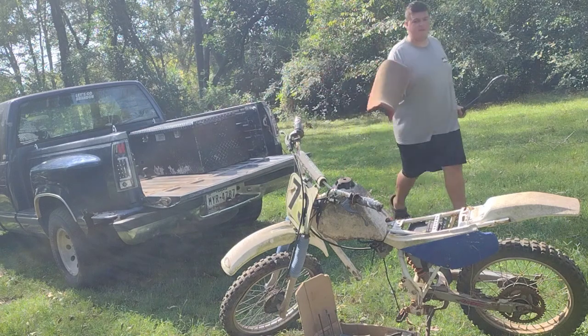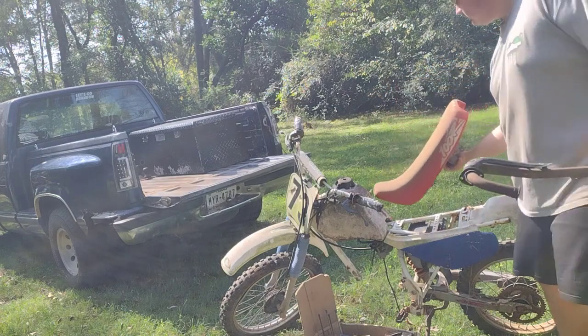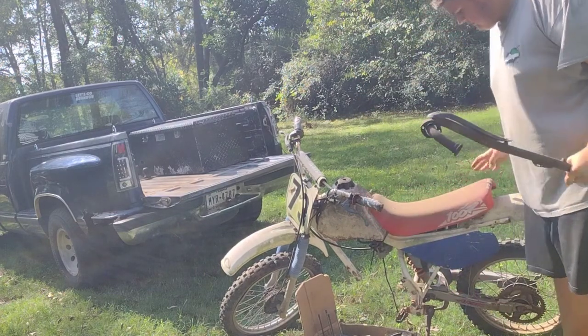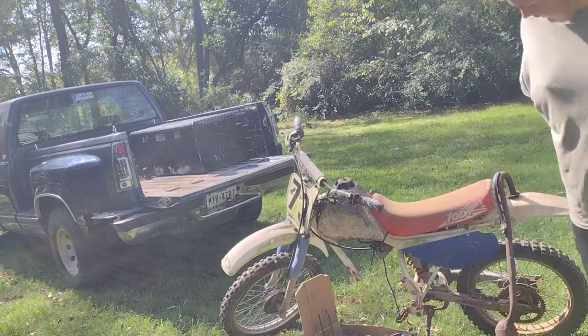Here's how I can tell y'all how long this thing's been sitting — check this out. God knows how long. It looks deep. It's over the nuts.